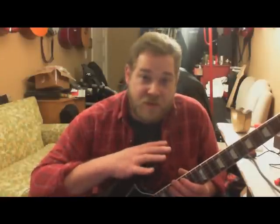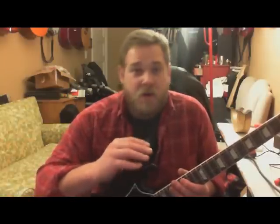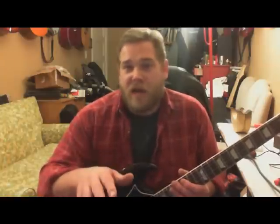I'm not going to sit here and play this guitar for five minutes, because when you take it home or play it at the store, you're going to be playing it your way and I can't duplicate that or present that to you.